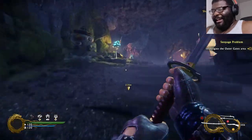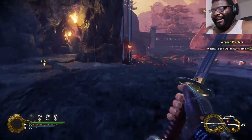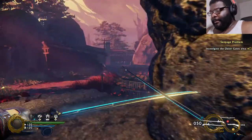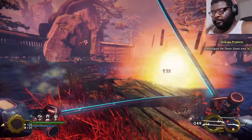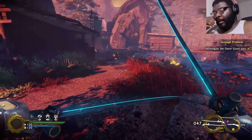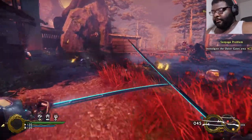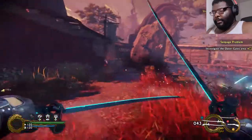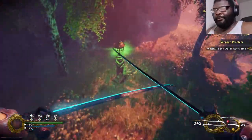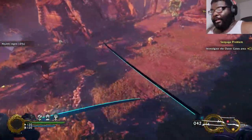Oh man — perfect moment right there. I hate those exploding bastards — the dino-mites. Hold yourself together man. Don't be blowing up all over my face now. Alright, we're gonna keep on moving.